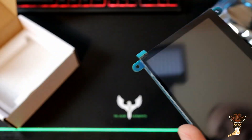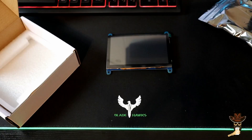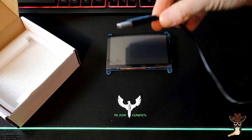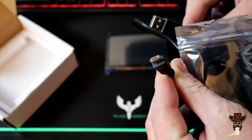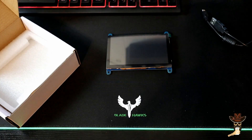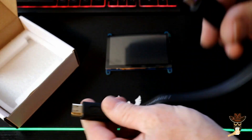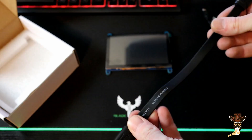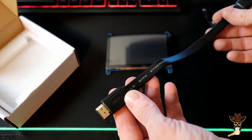I picked this up on Amazon — I'll put a link in the description. Let's see what cables came with it. Looks like we got USB-A to micro USB for power, a short flat HDMI cable.